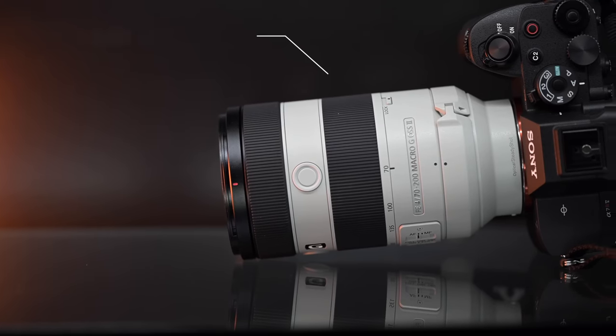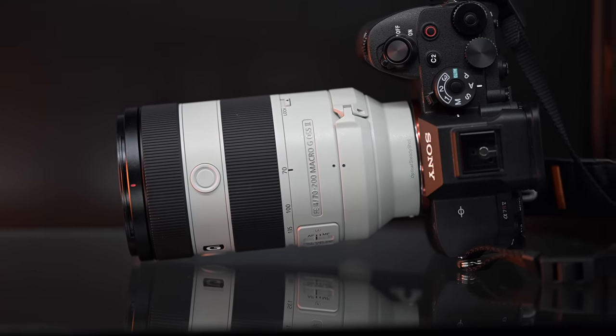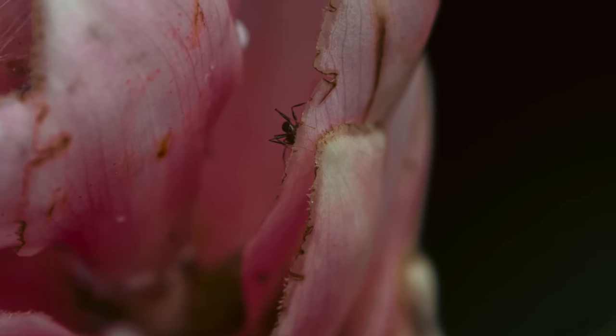You have macro capabilities now — it's not a one-to-one macro, but it's better than anything else on the market currently in the 70-200 f4 range. At 70mm the minimum focus distance is 0.26 meters, and at 200mm it's 0.42 meters — that's how close you can get to your subjects. Here's a sample image where I nailed the insect and the flower looks beautiful. It just gives you more versatility.